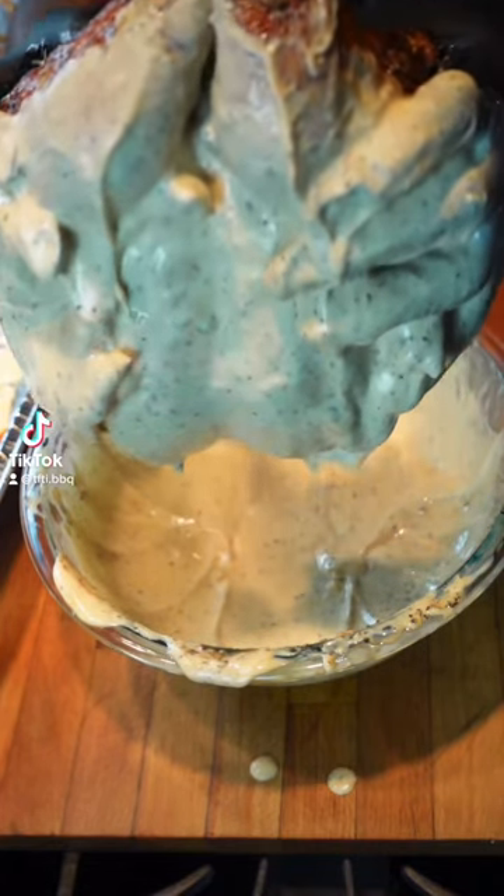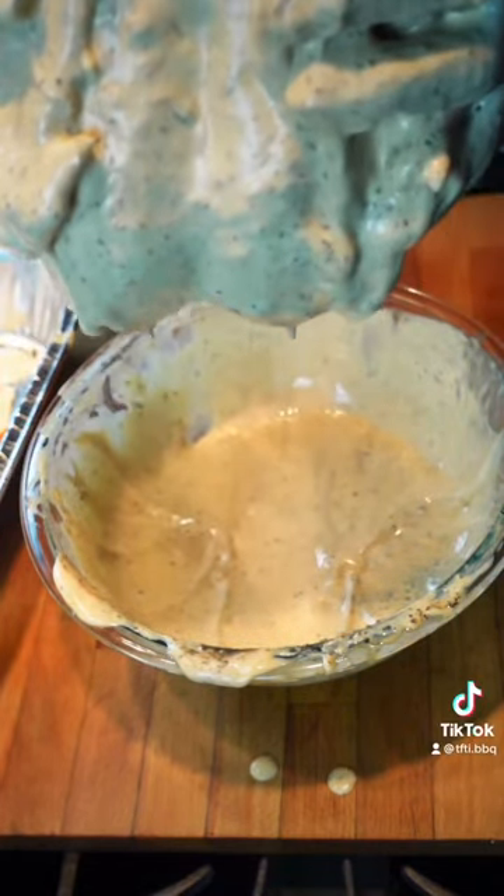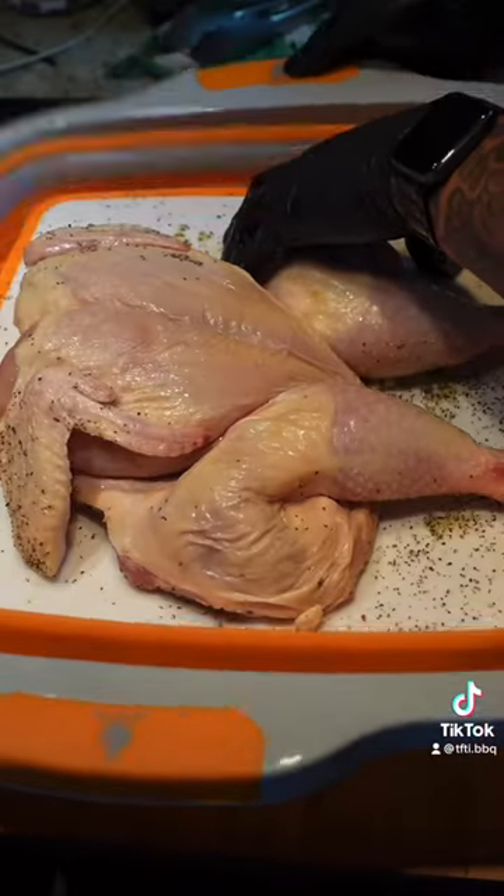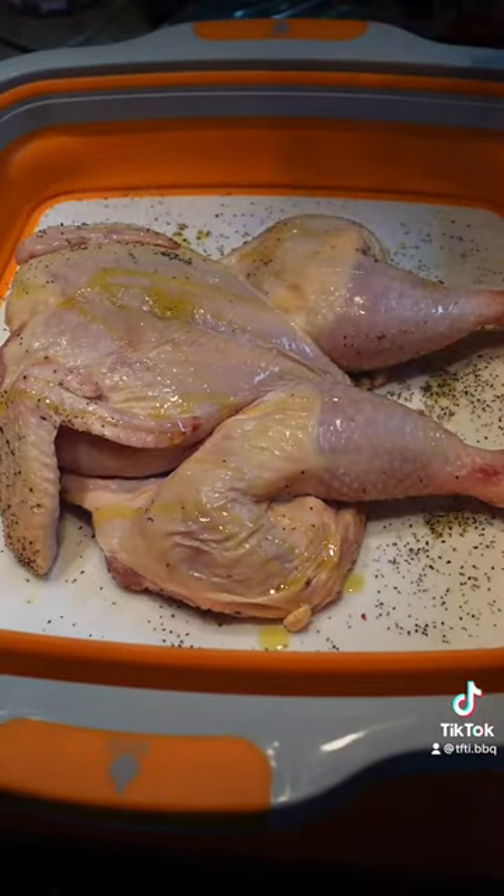This is white Alabama style barbecue sauce. Fire. First, the spatchcock chicken — remove that backbone, break that chest bone. Then you want to hit it with a little bit of oil and season.